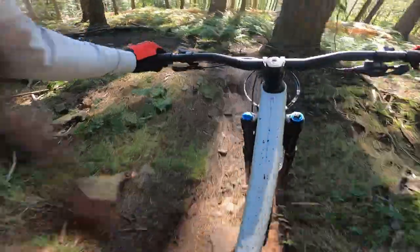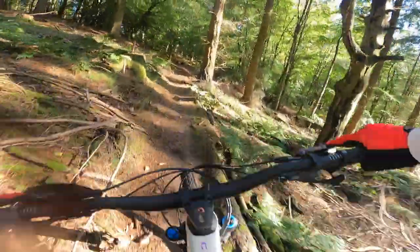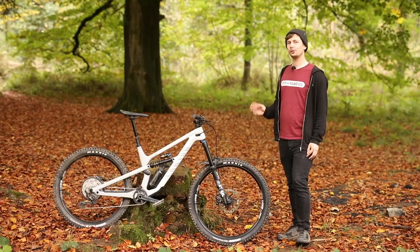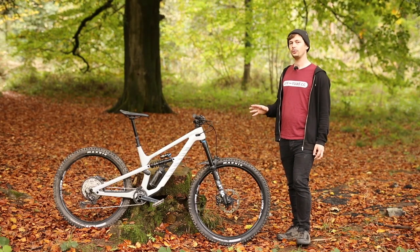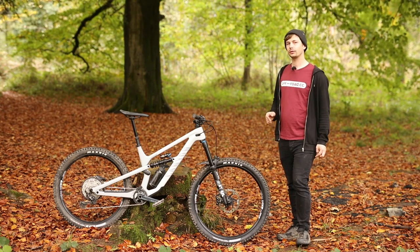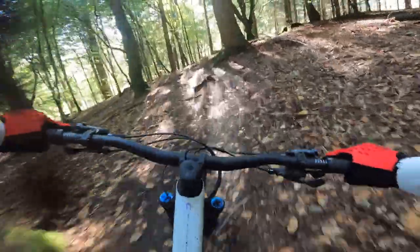However, this shock is kitted with a lockout, so if you're finding it's robbing too much energy on a particular climb, just lock it out. If you were to leave that coil shock wide open, it allows the rear wheel to track the ground incredibly well. The coil shock absorbs tons of trail chatter and makes trickier climbs that bit easier, thanks to the bump up in grip.